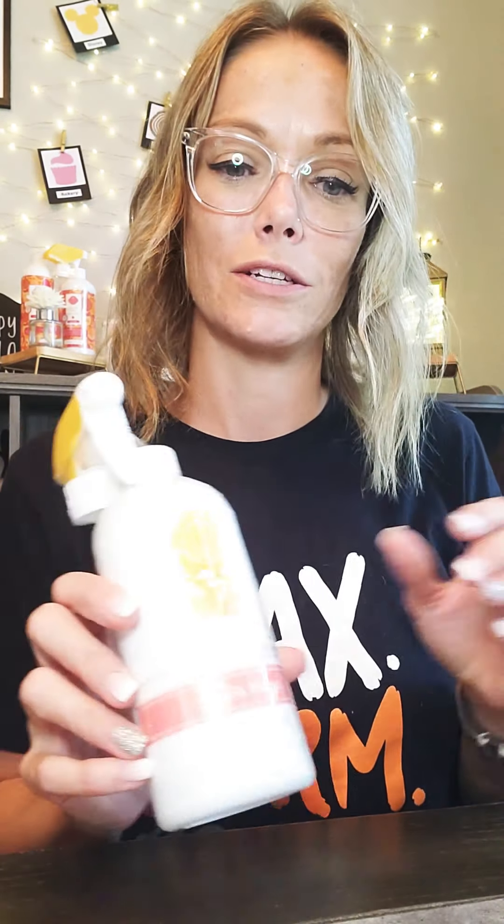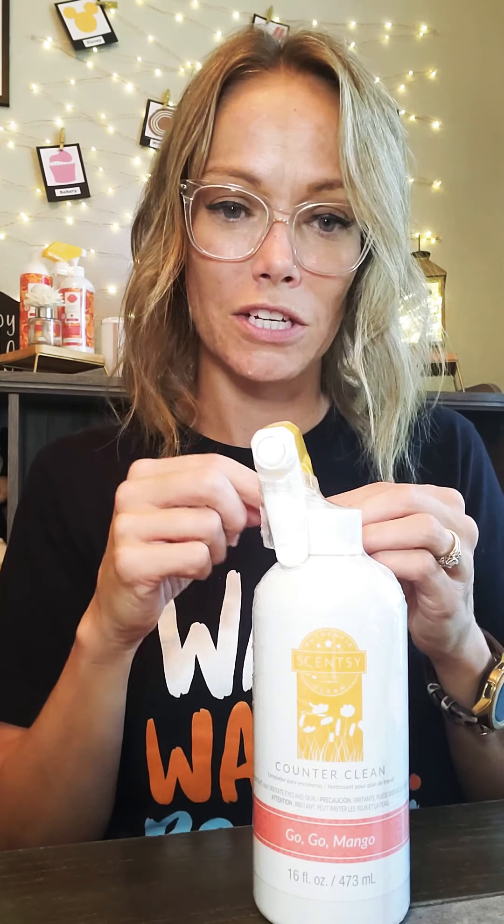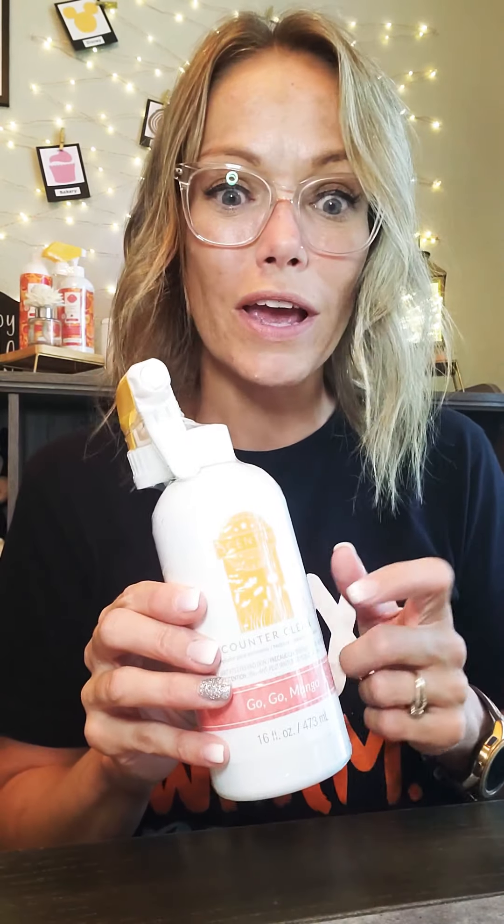Next I want to talk to you about our counter clean. Counter clean is also a multi-purpose cleaner made specifically for countertops — we're talking granite, wood, or even surfaces in your car. The really cool, special thing about our counter clean is the longer you use it, the more of a barrier it creates. So as you're using it on your granite, it's going to seal up all those tiny little cracks and crevices where dirt or bacteria get in. After time, it almost repels the dirt, so it's easier to clean every single time.